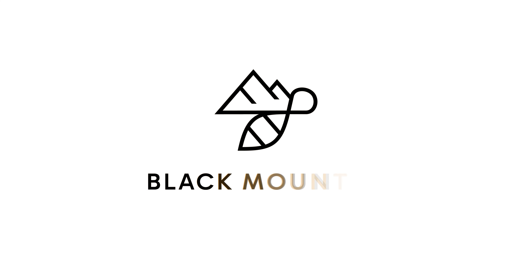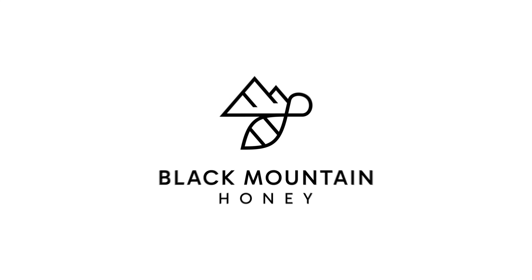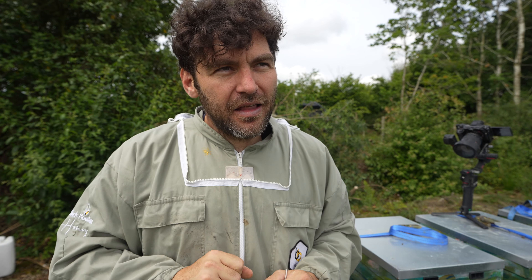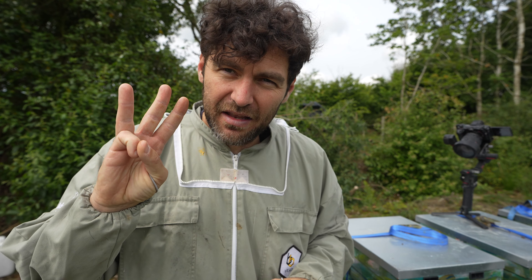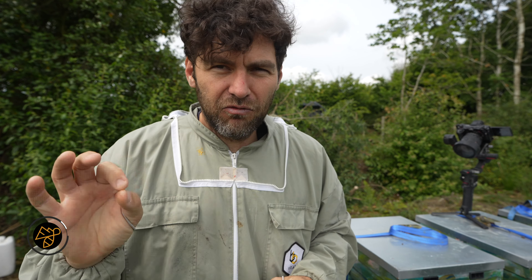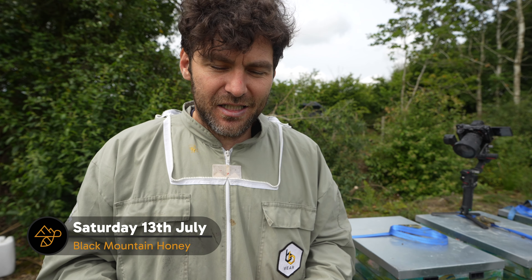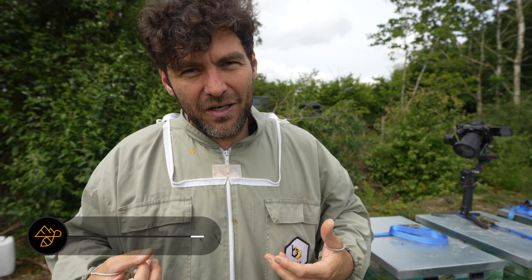Today we're going to meet a brand new queen that I have affectionately named Splodge. Splodge came to me a couple of weeks ago in a batch of 600 queens from Melita Bees. Now Melita Bees are top of their game - a perfect green dot on the back of every single queen - but in this batch I think they may have let the apprentice have a go, because I had three queens with a rather funky paint job.